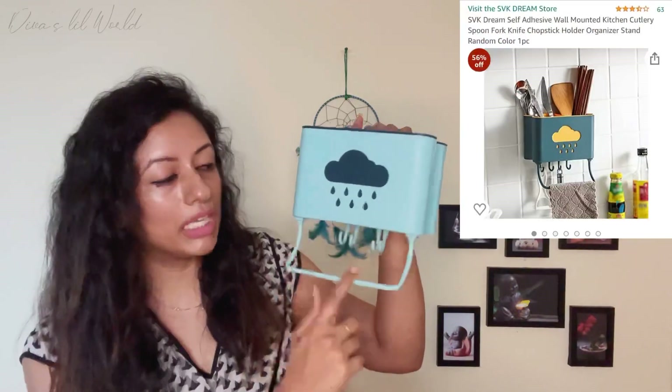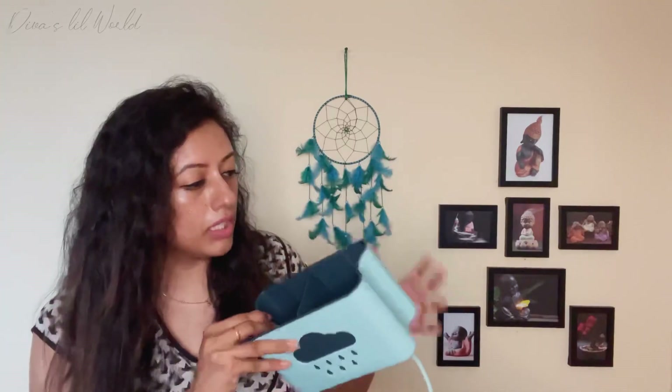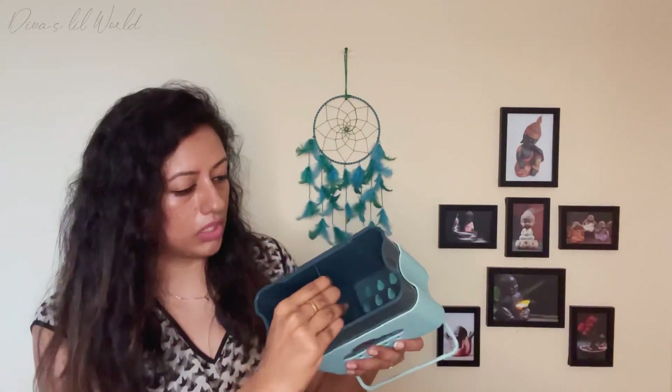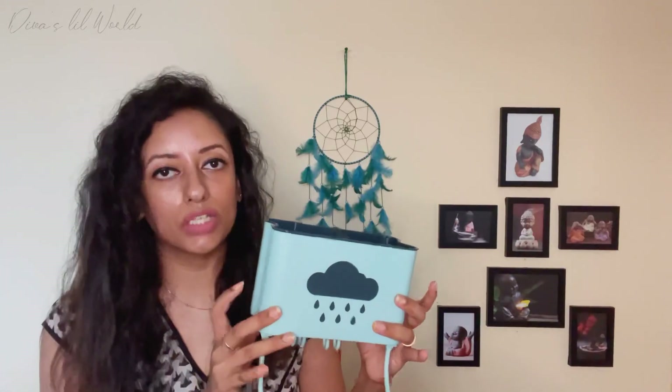The second product is a spoon holder. We need to put a spoon here and a kitchen towel here. We hang the spoon here, remove it, and wash the spoon here. We need to put it on the wall, put a paste here, and fix it to the wall. We need to keep that color — it is okay and it is very useful, though the plastic quality is average.